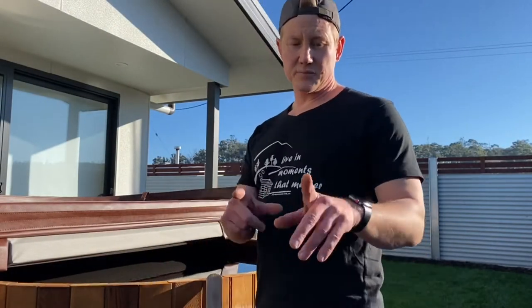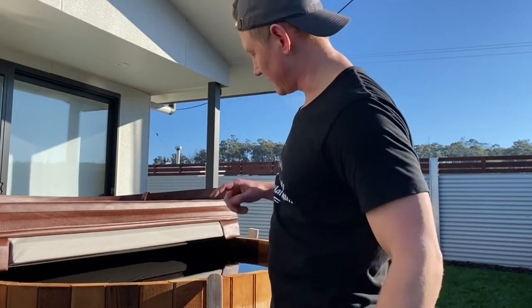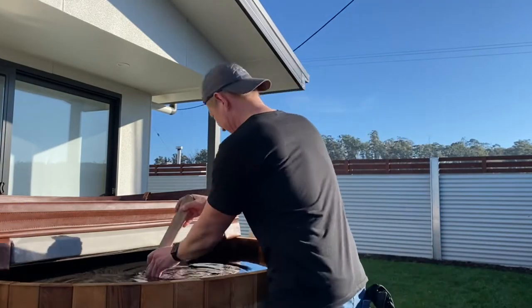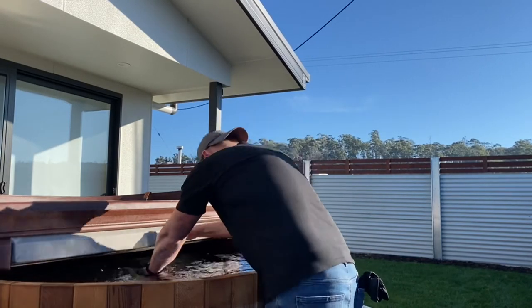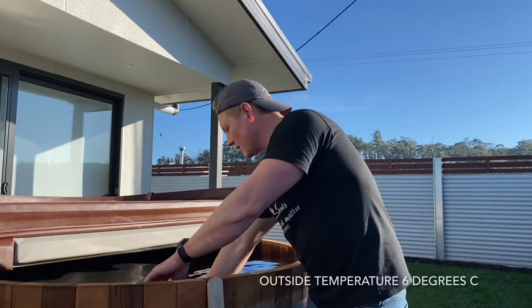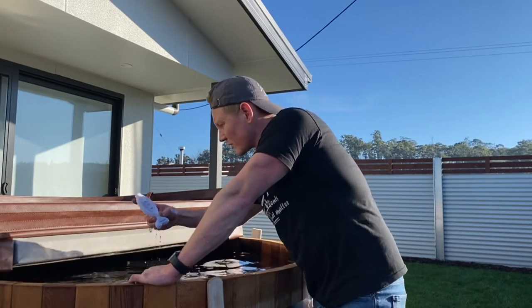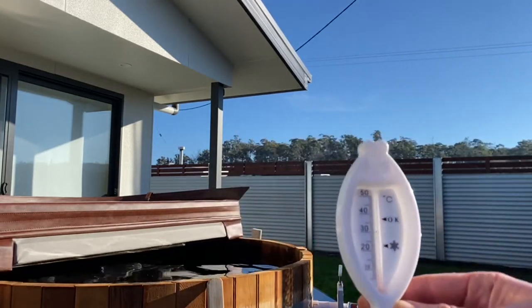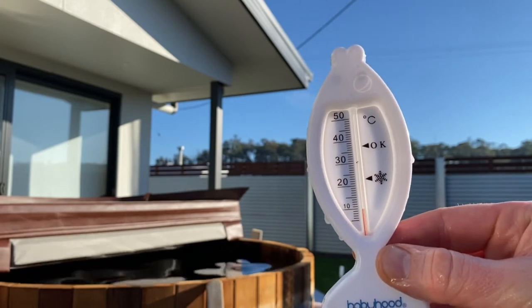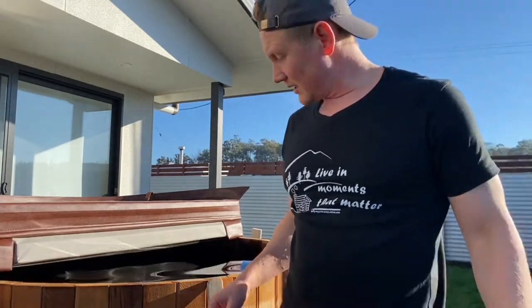It has been exactly one hour since we started — it's 2:45. We'll give it a mix and see if we're heating at all. It still feels pretty cold, but we already have about 10 degrees. We'll keep going with the firewood and see how it goes.